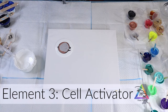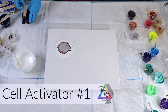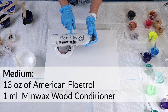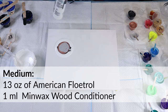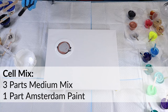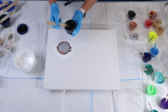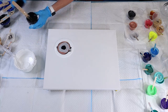We're going to use the number one cell activator. My number one cell activator mix is 13 ounces of Floetrol to one milliliter of wood conditioner — mix that together thoroughly — and then I add in my Amsterdam paint, whether that's black Amsterdam paint or white. So let's go ahead and do a little bit of black on here to see what that looks like.